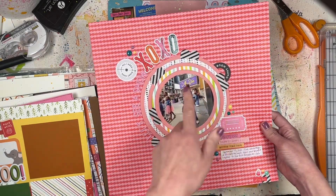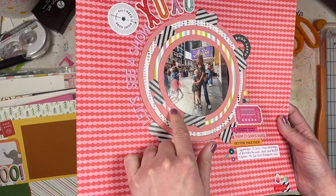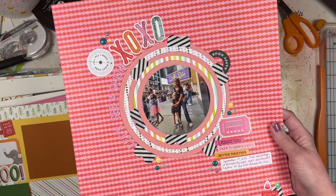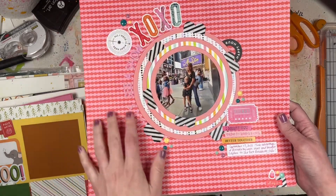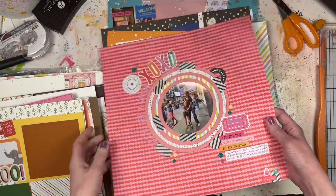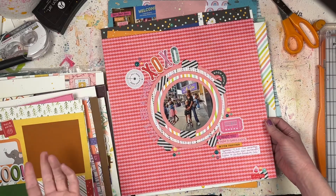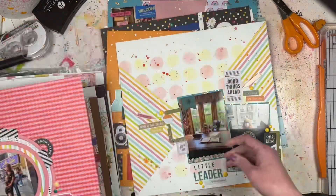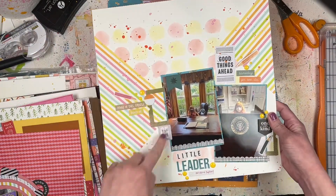This is another Paper Issues one - there was a photo with layered circles, so I used my Creative Memories circle cutting system to cut all the pattern papers and my photo into circles, then added extra embellishments going around on the diagonal. It uses some Valentine's Day stickers and some Pink Fresh stuff that were part of my March haul.